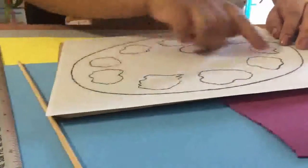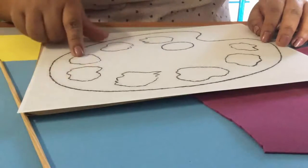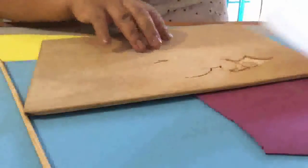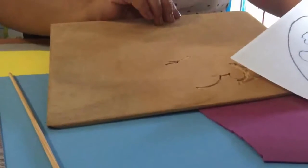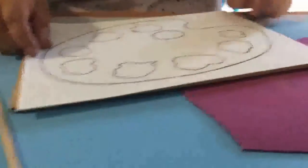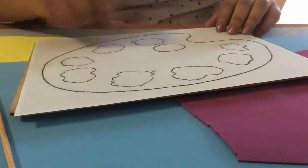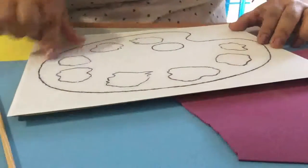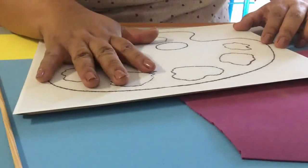We are going to start working on the base of our pincels. This is a palette of colors. If you do not have a recycle bin, you can also do it with one piece of paper. You cut a piece of paper and use it as your template.